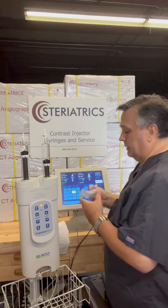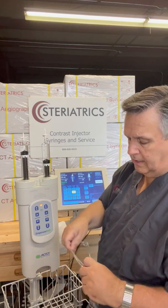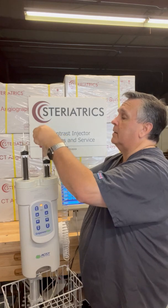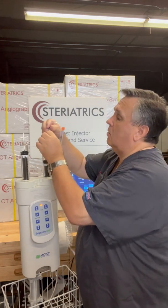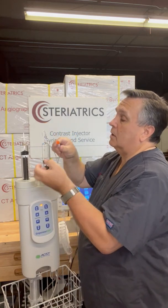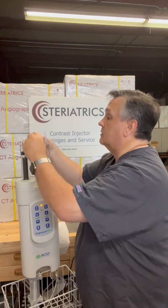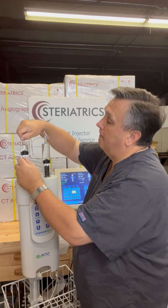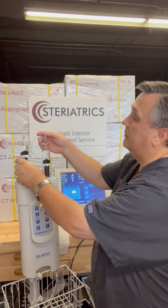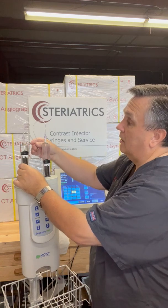Now we're going to hook up our tubing. You're going to pull the tubing — the wide side out of the center of the tubing — and take the long one. Take your spike off and throw that away. Take the long one and connect that to the saline side. The short side goes to the contrast side. Remember, we can turn these syringes to get that tension out of the line.